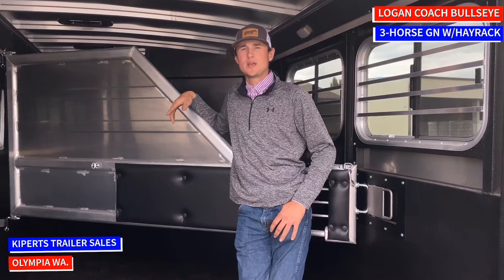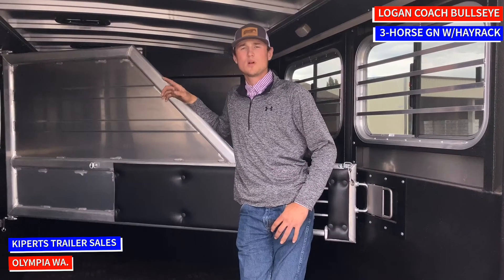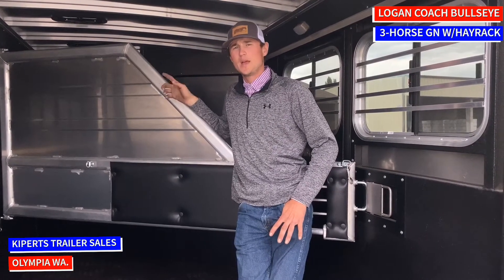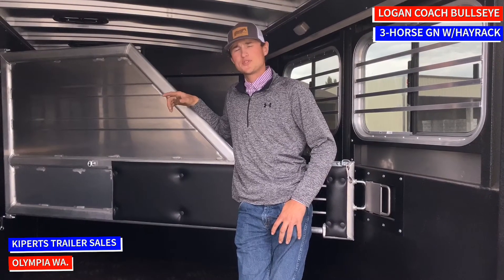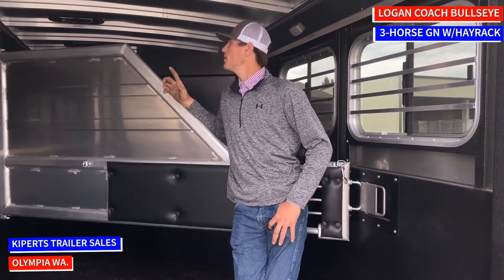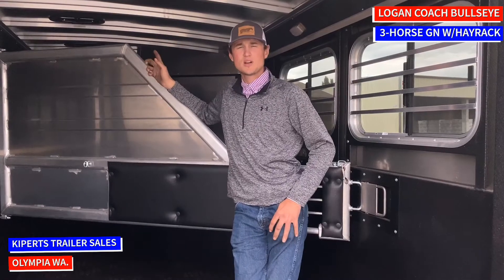Like the rest of the Logan coaches we have out here on the lot, all of our dividers are going to swing flat against the wall, so in case you're not hauling horses you don't have the dividers in your way. We've got vortex coating all around this trailer and the floor is vortex coated with nice corrugated rubber mats so water and moisture will slide out. Up top you can see that we have vents for our horses or livestock to get air.